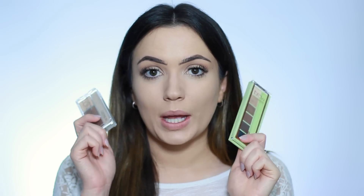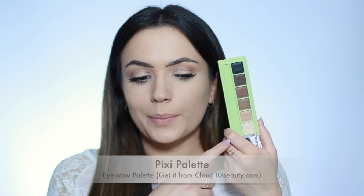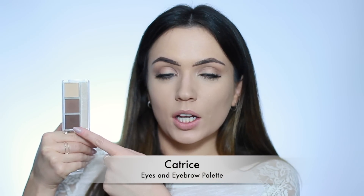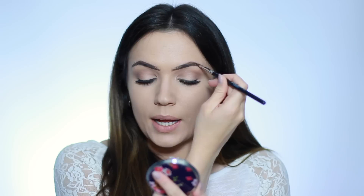You can blend out these lines using a spoolie or a brush. But what I like to do is switch to a palette and a powdered product. I'll either use the Pixi palette, which is a high-end one, or the Catrice palette, which is drugstore. What I like about the Pixi palette is it has shades all the way from a cream to a black. The drugstore Catrice alternative has a light, medium, and dark, and also a highlighter. I'm going to use the Pixi palette for this. I use a little mixture of the brown and the black on the outer edge of my eye to start with, using an E44 — a flat-topped brush, highly recommend it.